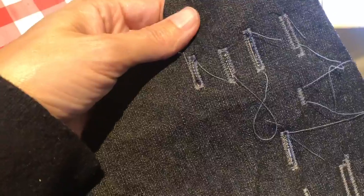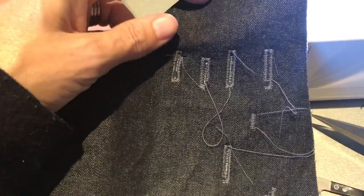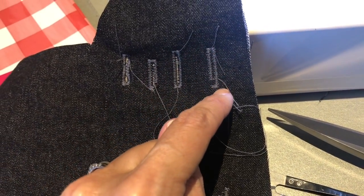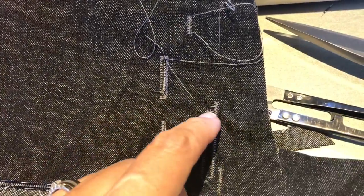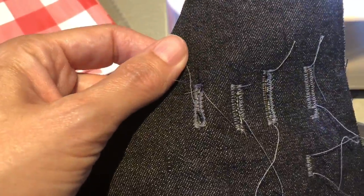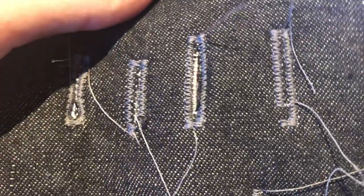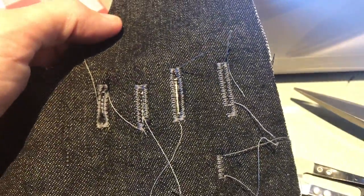I'm doing a bit of buttonhole practice. Sometimes it's perfect, but sometimes it goes up and over, comes down, passes the bottom, and I get this weird gappy result. My last one turned out well though, my button fits, so I think I'm going to go with that after a bit more practice.